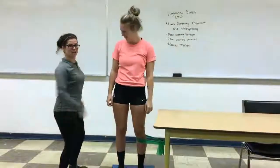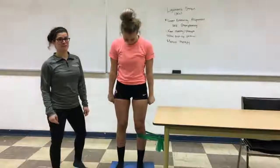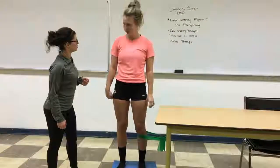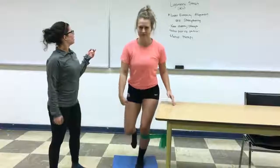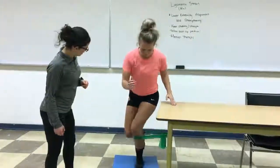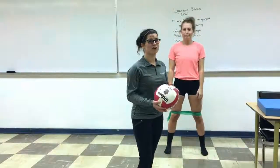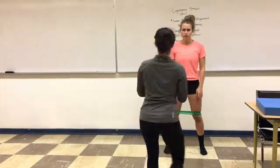Physios can also help with getting your legs nice and strong and ready for game day, especially after you've had knee surgery. We do lots of things like working on knee stability and strength, which Sierra will demonstrate right now to improve her balance and knee alignment. We do a lot of things with the surgeons to keep an eye on progress. In physio, we try to make sure that our exercises and rehab cater to your sport and your interests.